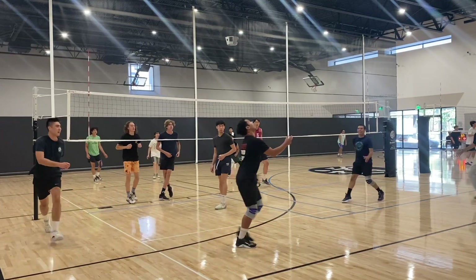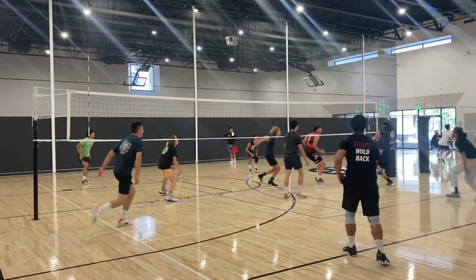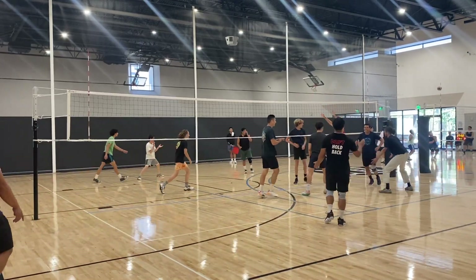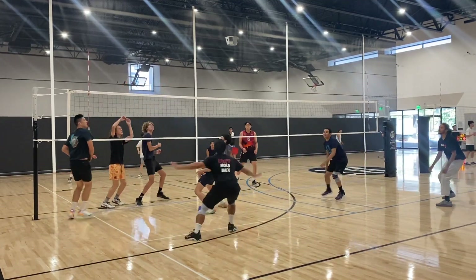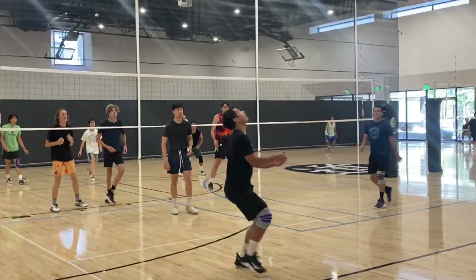Over here we got a little tip from the outside and I managed to grab it and pop it up. I got a pretty good set for Adrian to swing — it wasn't too far out, but it was inside to the point where it was easy for the blockers to set up.